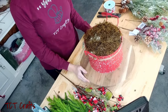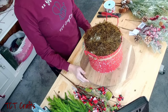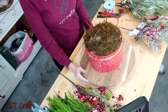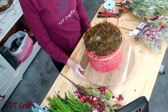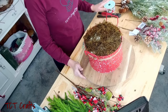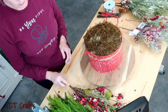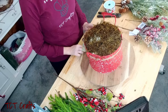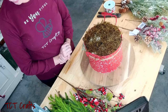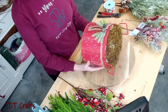Hello everybody and welcome! Melissa here at TCT Crafts. Today we're going to make a beautiful winter slash Christmas cardinal arrangement. These are pretty popular every year during the holidays, so I thought we would make one. I made something similar last year but I don't remember if I did a YouTube video on it, so we're going to go ahead and do it again.